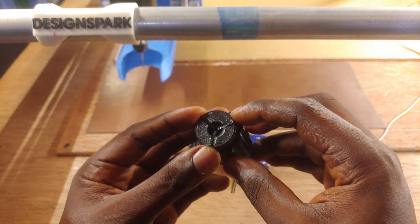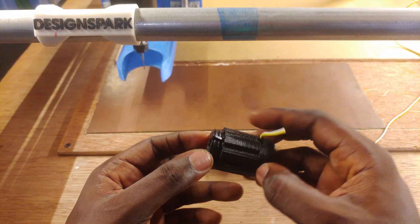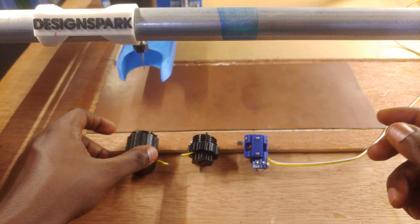My first design employed these three tabs that get tightened onto the end mill using a screw mechanism. The first design worked but it was a bit bulky, so I redesigned it.